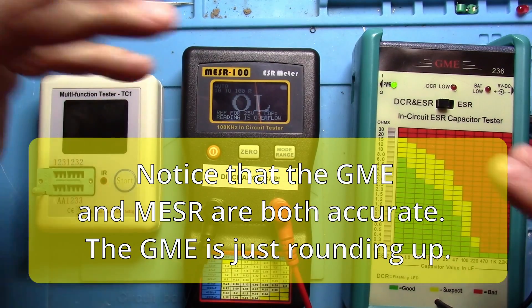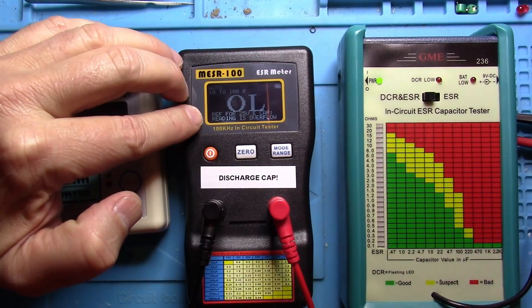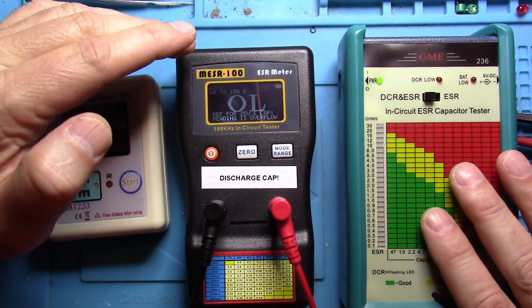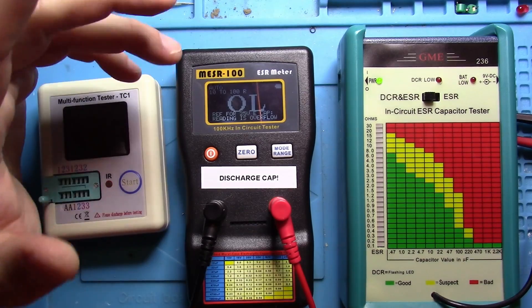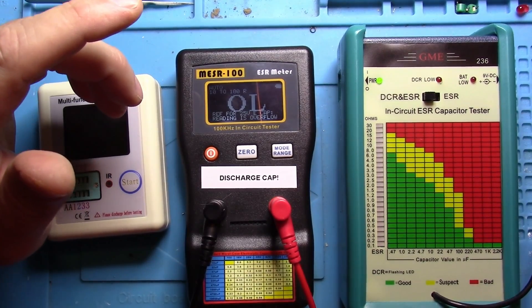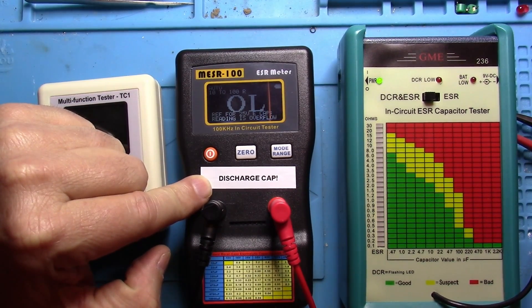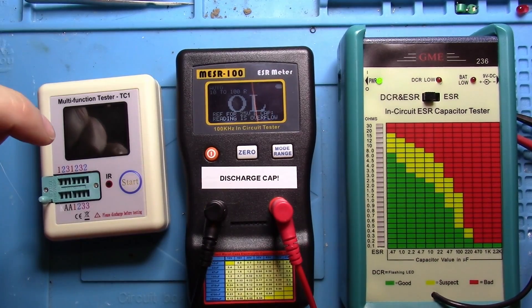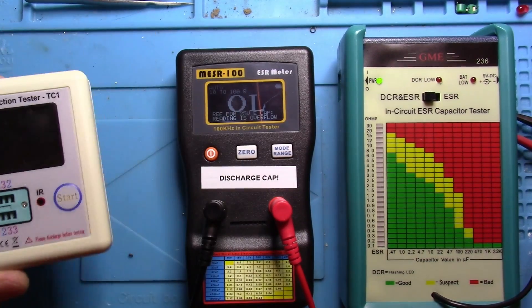So after looking at these, you can tell that these two are fairly accurate. I really like the Miser better than this one. The thing I like about the GME is in-circuit testing and auto discharge of the caps. As you can see, I wrote myself a note on this one — there's a reason for that: I broke it. I had to fix it because I did not discharge the cap first. I think this is a great little multi-tester, but not for ESR.